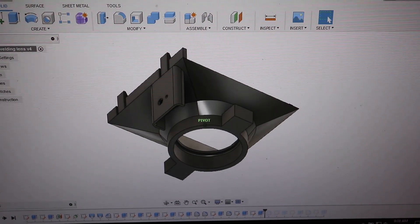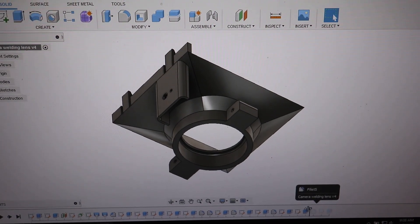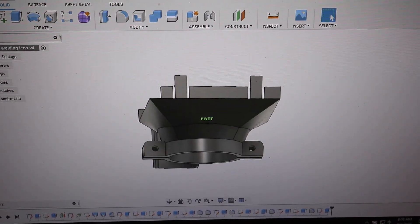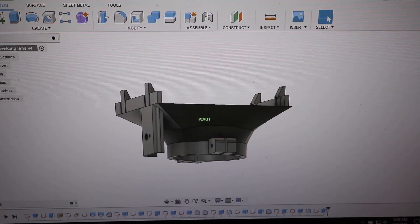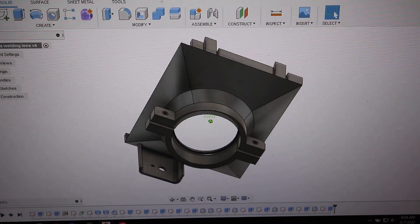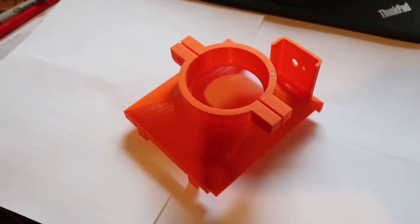Then I made some little ears on the lens side and put some holes in, then cut a slot and made one side of the hole larger so I can tap and thread that side. Then I can put in a little screw that'll help pinch the round part shut around the camera lens to hold it securely.